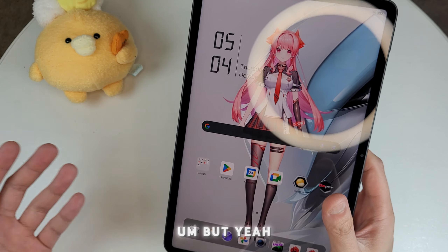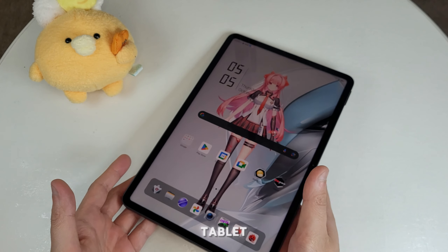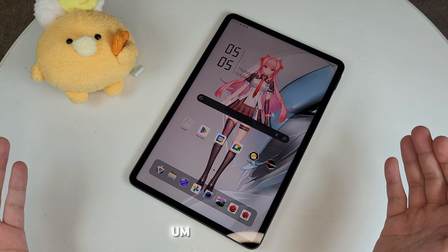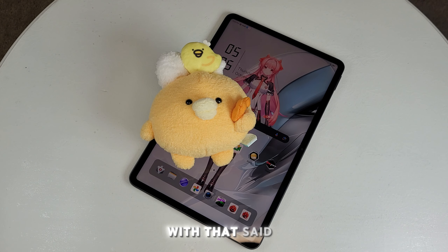Let me know in the comments if you'd get this tablet. I'm definitely keeping mine — no plans to sell it. And I'd say it's chicken-approved. With that said, I'll see you guys next time — peace out.